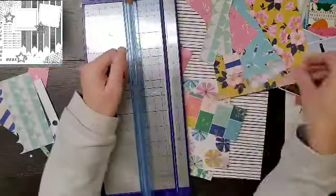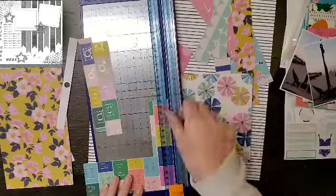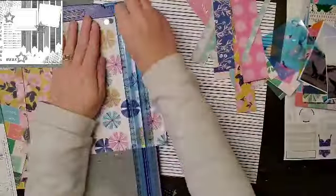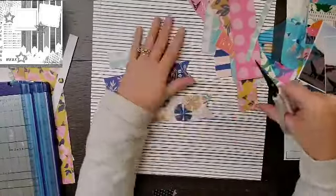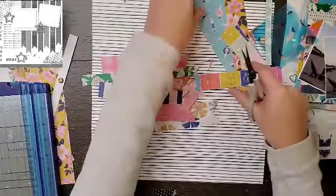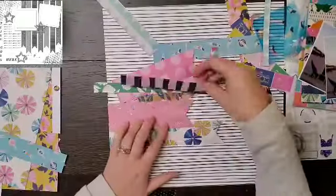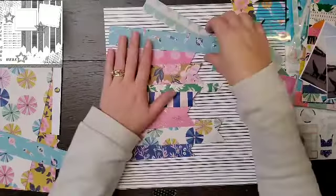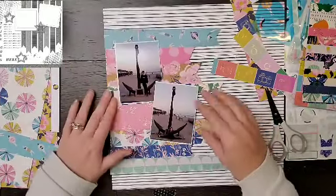I am digging into what I have left of the Sunny Days collection from Maggie Holmes. I don't have a ton of it left, so for the months of November and December I am really trying to use up some of my Maggie hoarding. I'm starting with this one because it is the one I have the least amount of. A wonderful viewer, Melissa, suggested she would like to see me kill a collection I have the least amount of, so that's what I'm working on. I'm hoping to get it done for November and then we'll see how December goes.